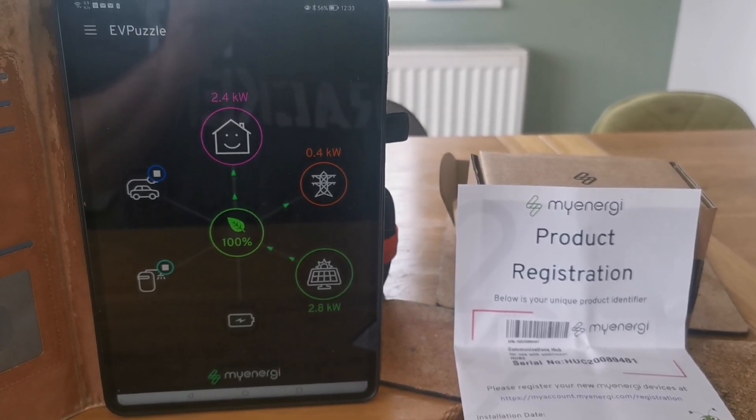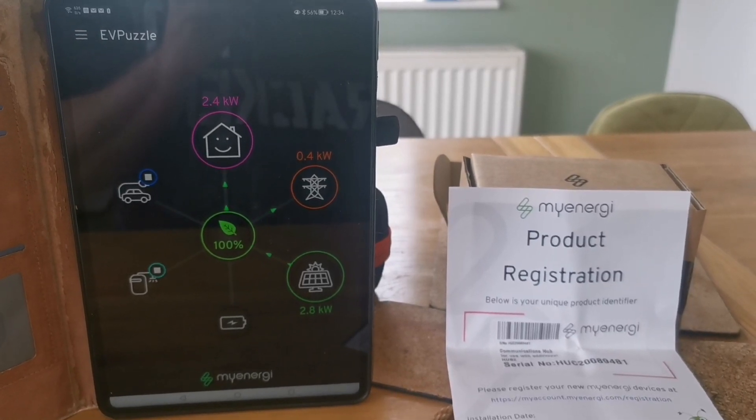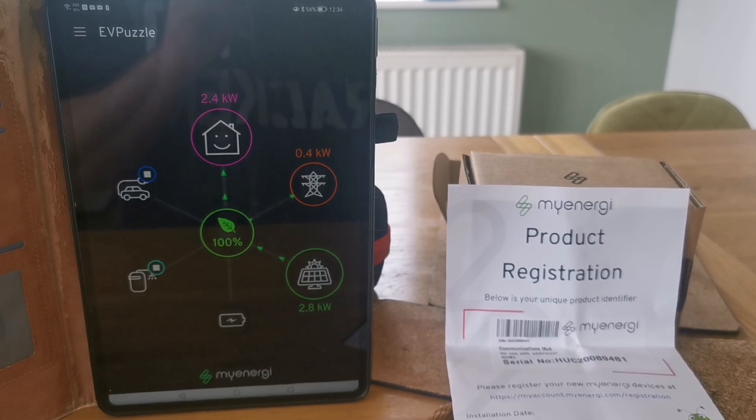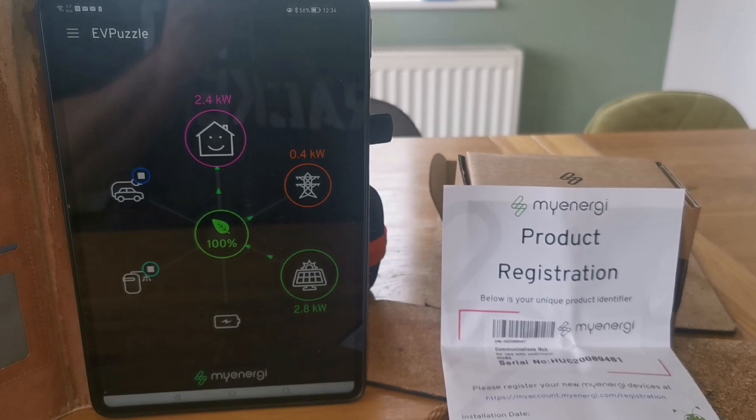That literally took 10 to 15 minutes including filming it — it wasn't very difficult at all. So if you're upgrading your hub from a Hub 1 to a Hub 2, I hope this video helps. See you again for more videos. Bye for now.